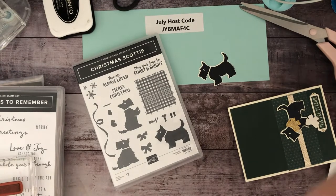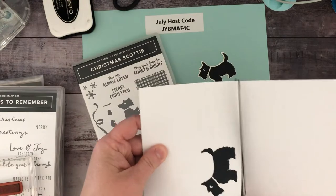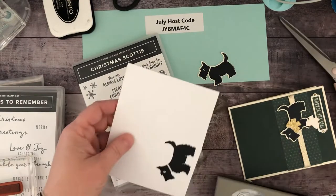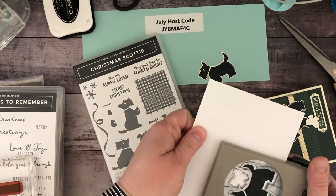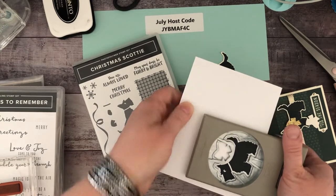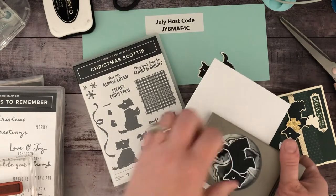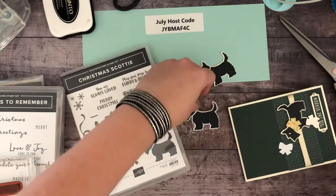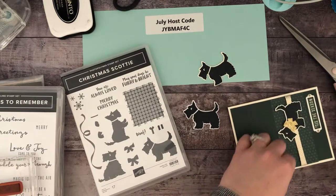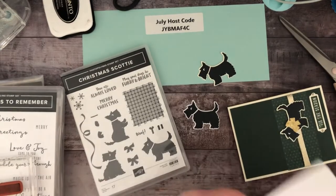That one dog, and then this one I need to also cut so that I can get the punch around it. I'm just making sure I have a little bit of white all the way around. I love a punch bundle because it's just so easy. For those of you who may not have a cut and emboss machine, this is a great alternative to add to your craft room collection.